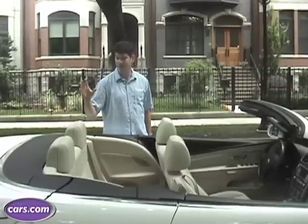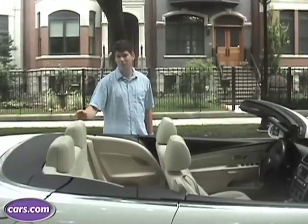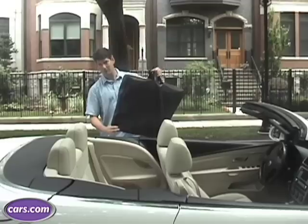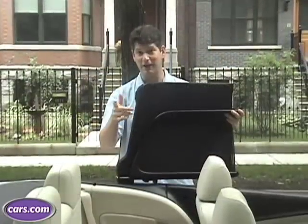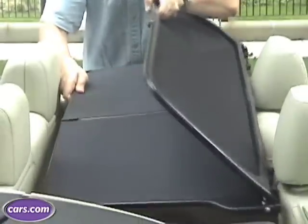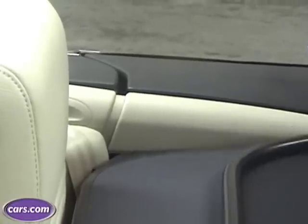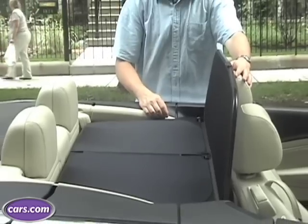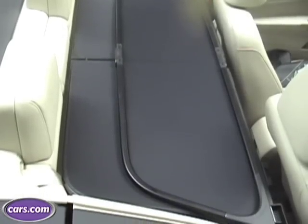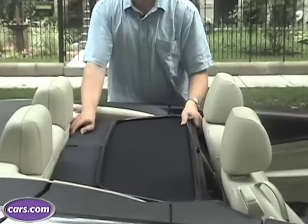A lot of other manufacturers may have a flip-up windscreen or a powered one. Unfortunately, with the EOS, it's a little more involved. The first numbered step is to flip these flaps out, stretch it forward, and then insert those into the slots and extend prongs on either side. This gives you a screen to protect from wind. They can also be flipped down, and also, obviously, with this in place, you've got no back seat.